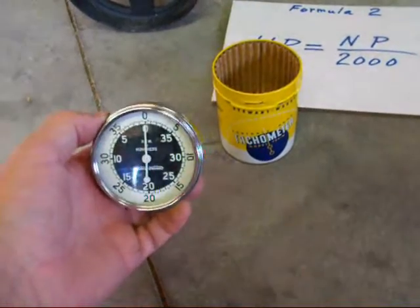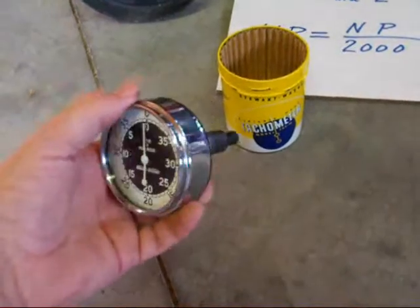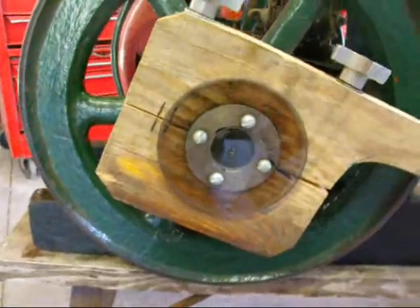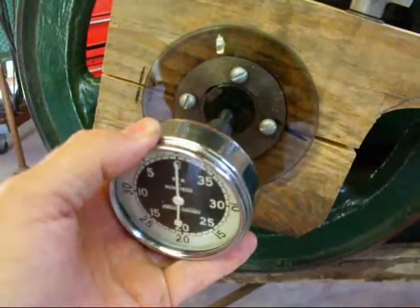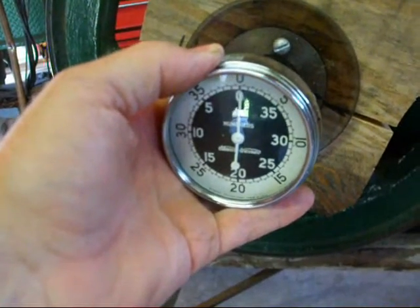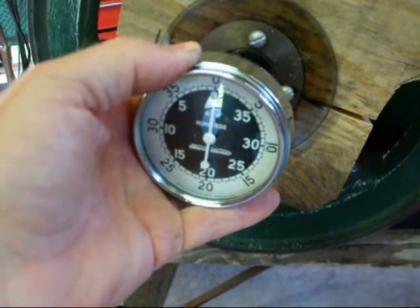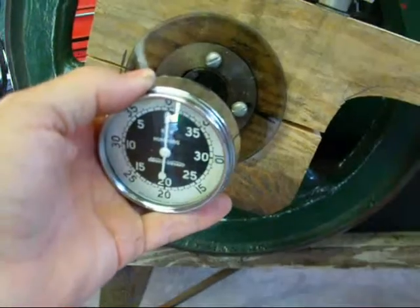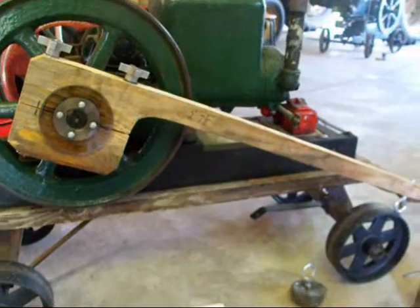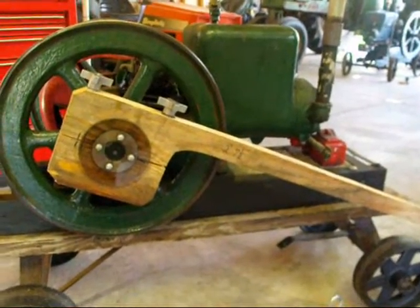This is my Stuart Warner tachometer, which I love. If you don't have one of these, get one. It's got a rubber tip on it. We just stick that into the center hole of the shaft, and this will measure in either direction. When I start the engine, it's going to run right about 500. I may not be able to show you that on camera, because I'm going to be busier than a one-legged man stomping out a forest fire — you'll see what I mean once the engine's running. I cannot talk while the engine's running.